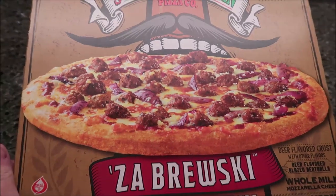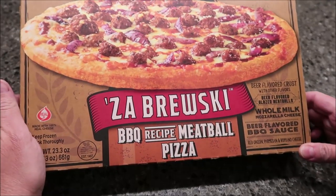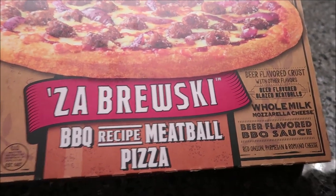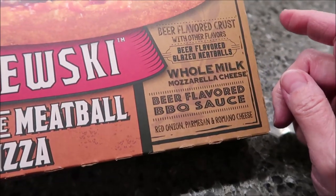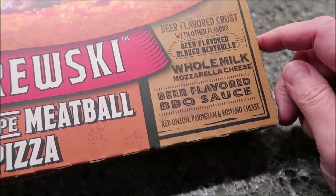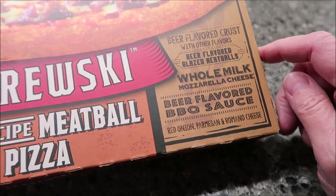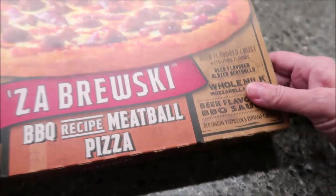It was $7.49 at Jungle Jim's International Market in Ohio. We do not have these in our area yet. This is beer-flavored crust, beer-flavored glazed meatballs, whole milk mozzarella cheese, beer-flavored barbecue sauce, red onion, Parmesan, and Romano cheese.